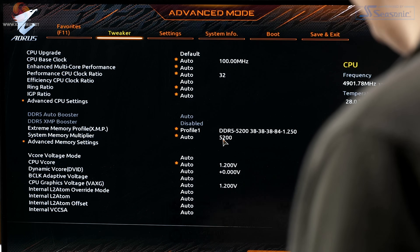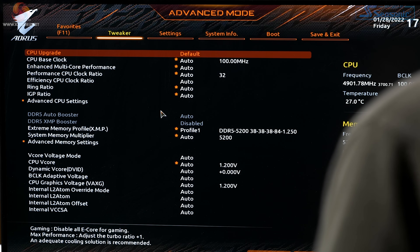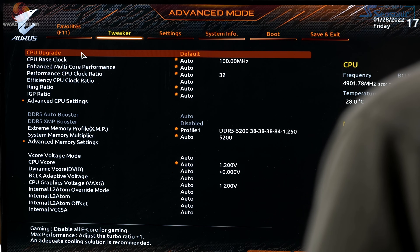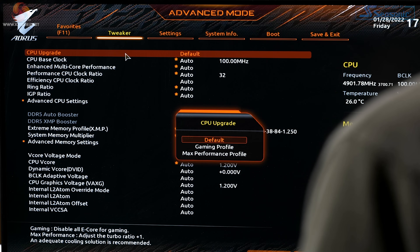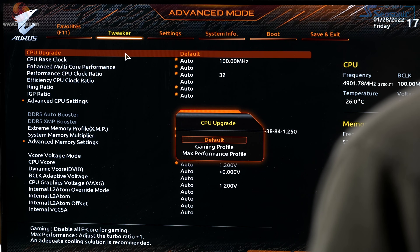Let's go into advanced mode. Everything is on auto — the whole lot. Under CPU Upgrade, I wondered about this feature. It turns out you can go into either a gaming profile or a maximum performance profile.